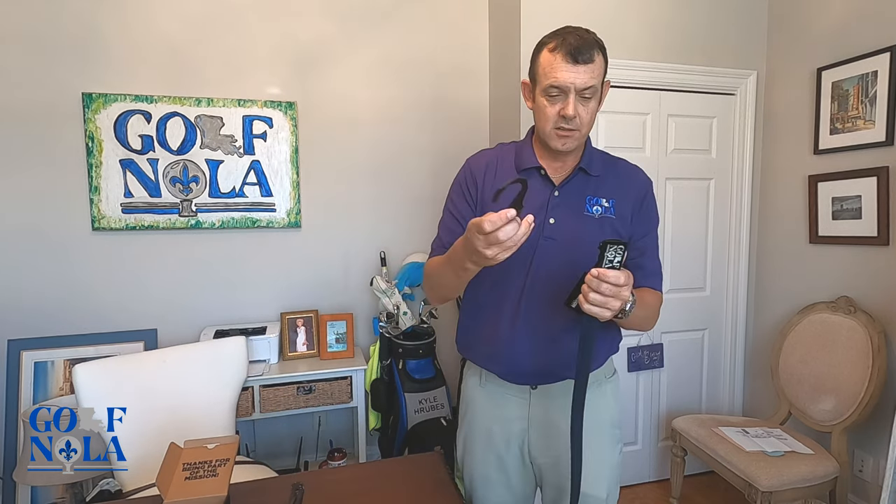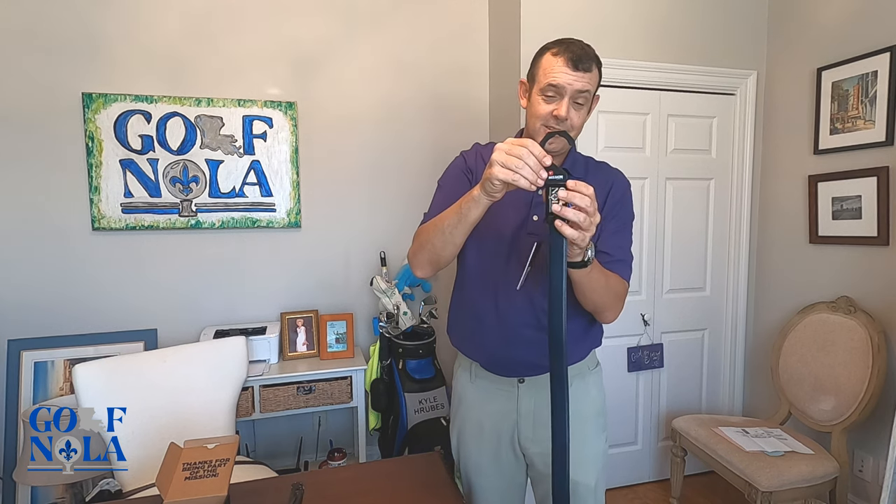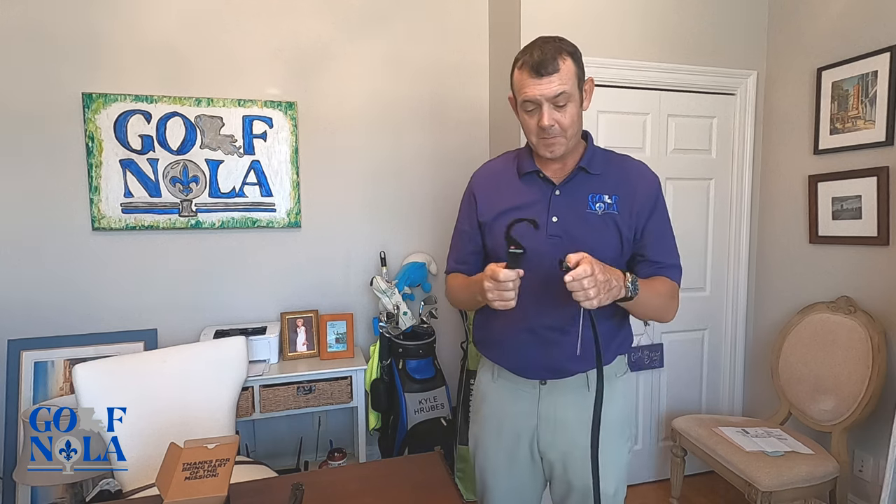Let me show you how simple the hanger is — just ratchets in and there you go. Definitely check out Mission Belt; they make an awesome product. You'll thank yourself, your waist will thank you. Until next time, thank you!